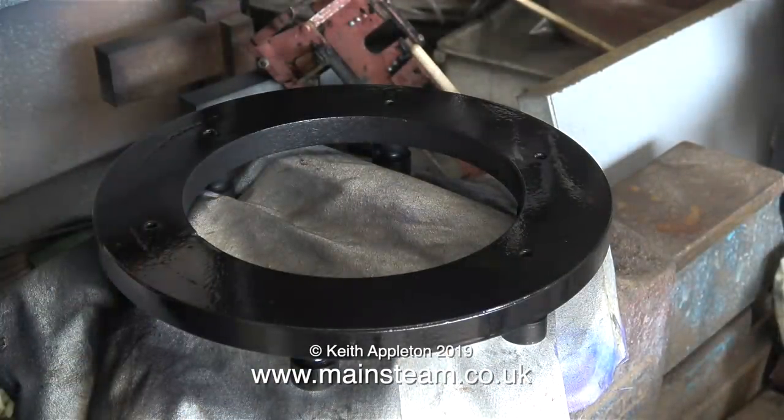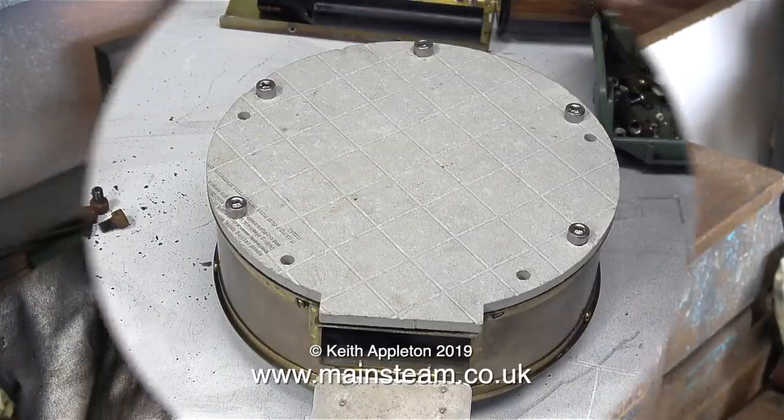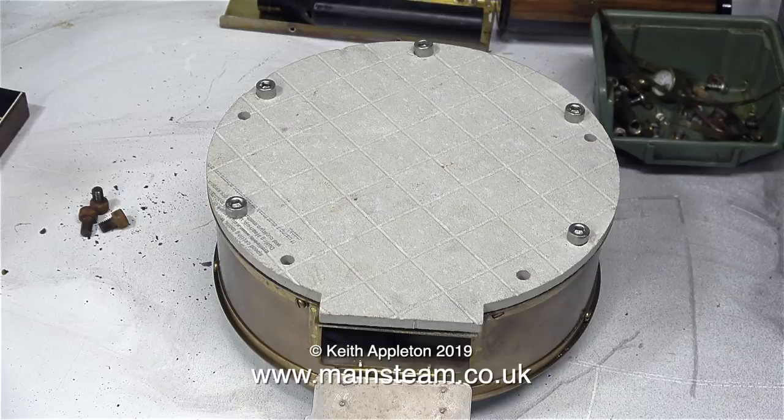I sat the base on an electric convector heater to dry the paint quickly and bake it on. I managed to drill all of the holes in the correct place, and here to prove it are five allen bolts in the holes.